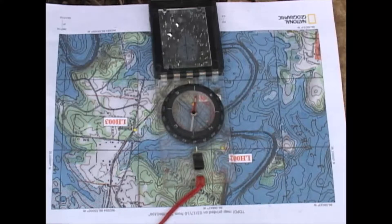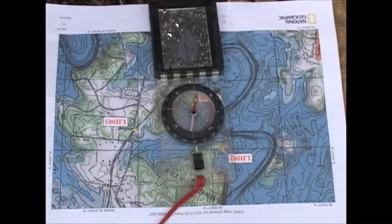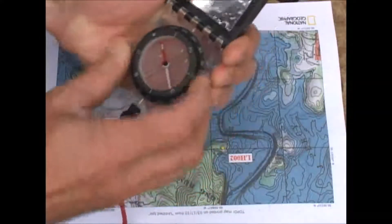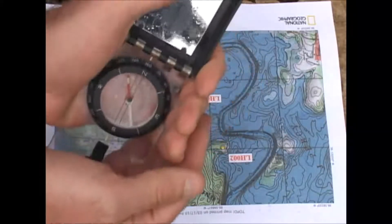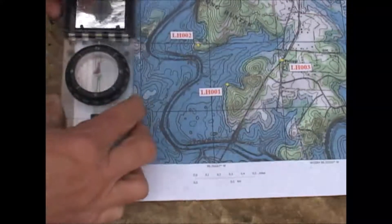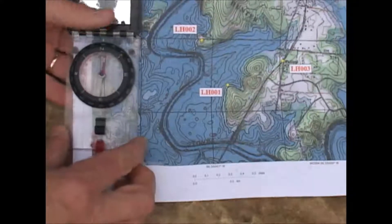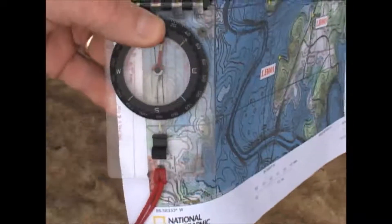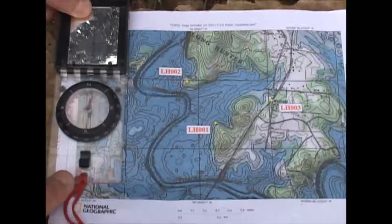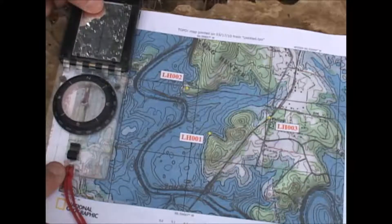Got a flat rock set up here where I can put my map on it to make it a little bit easier to show you. First thing we want to do is orient our map so that north on the map lines up with north in the world. The way I'm going to do that is set my compass to north, and on this particular map this border right here runs north and south, so I'm going to line that border up with one of the lines that runs along the compass, lay it down flat on the rock, and rotate it until everything lines up nice and straight.